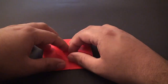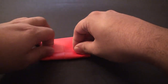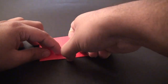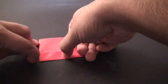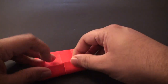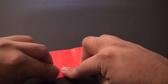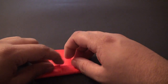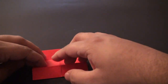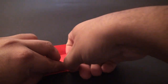Now flip this over and fold it so that this side edge aligns with that center crease. Crease it in. Do the same thing on the other side, unfold it, fold this edge, and finally fold this to the center crease and crease it in. Repeat the same thing on the other side, unfold it, and finally fold to the center crease and crease it in.